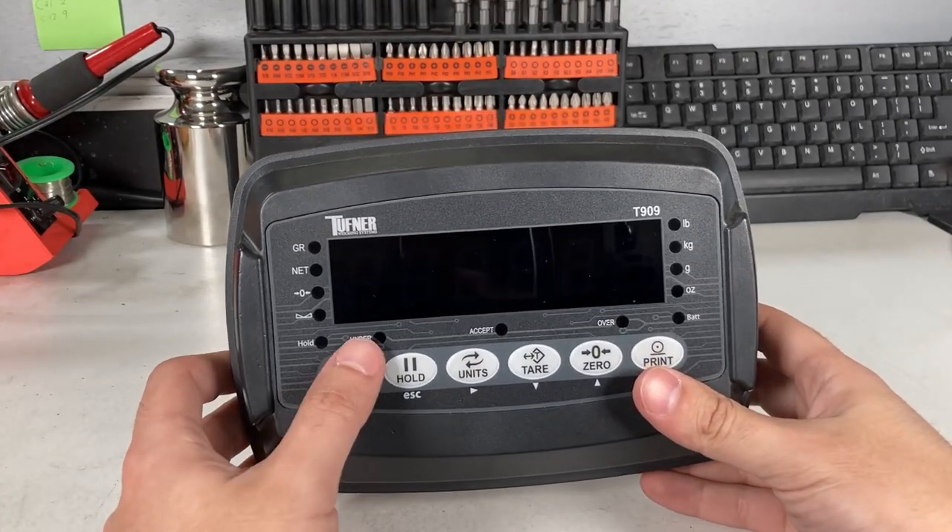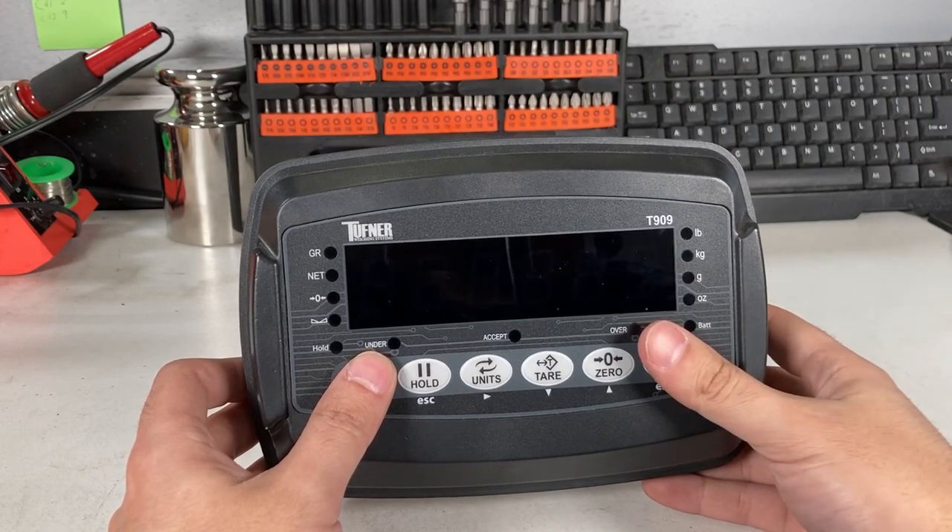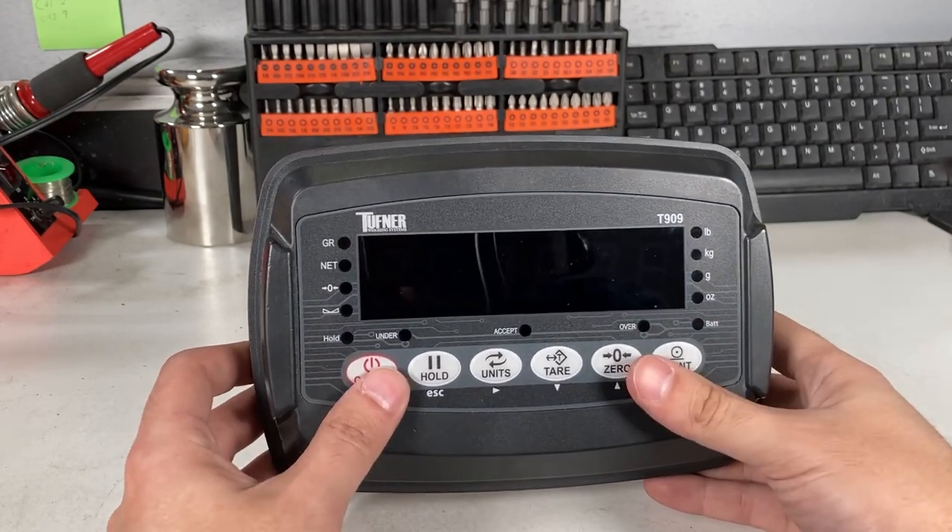Hello, this is Anthony and this is a video on the 909, the T909 specifically. This is going to show the calibration and some setup for the computer, scoreboard, whatever you're trying to do.